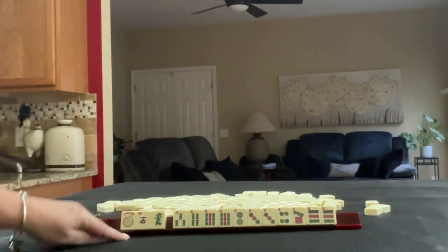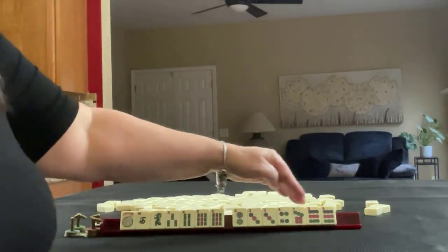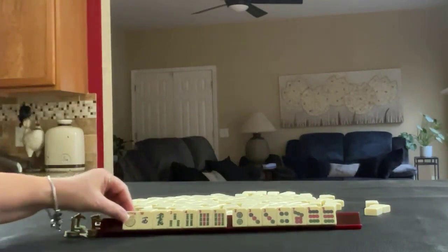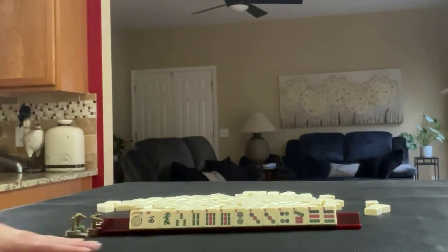Joker, west, green, three, four, nine — pair of nines — two, three, four, seven, nine in dots, three and nine paired up. If these were your tiles, what would you focus on? And what would be your first pass?